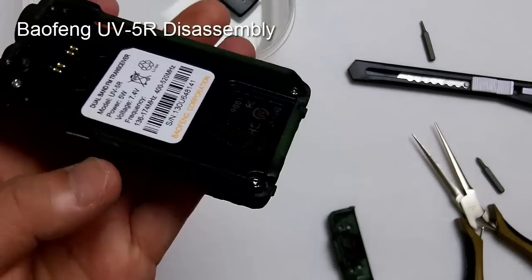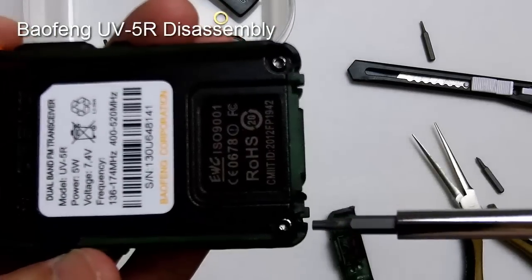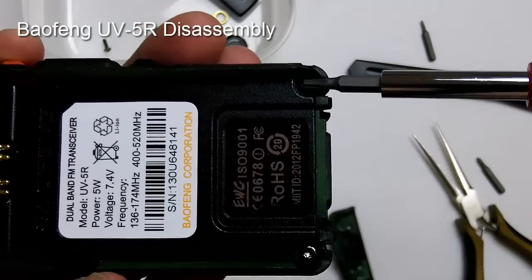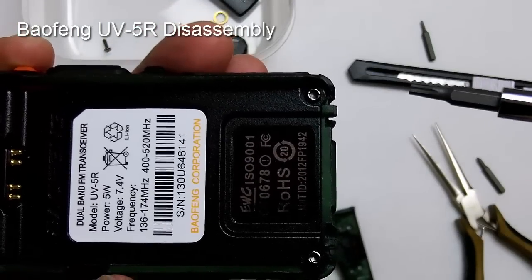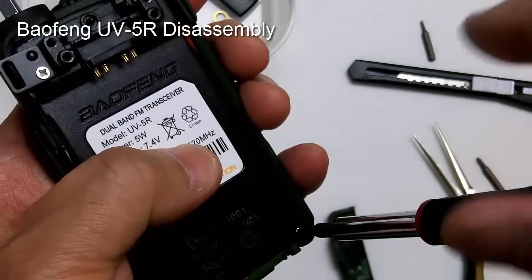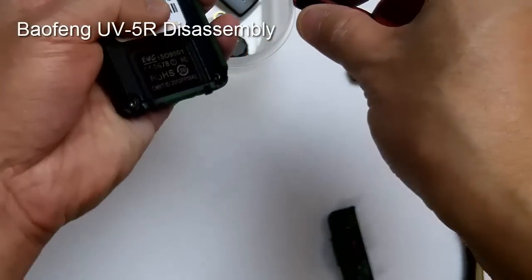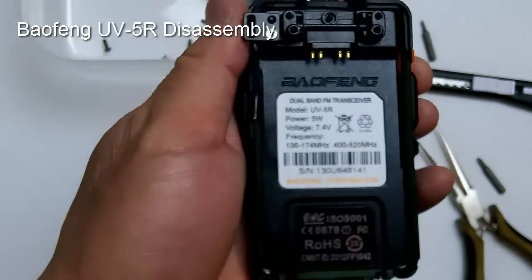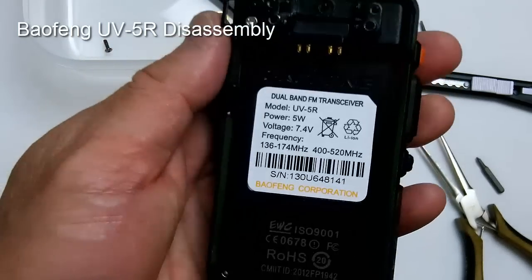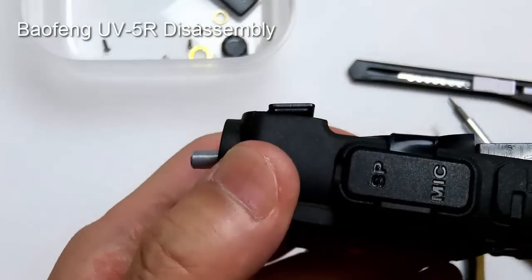The next step is to remove these two screws here — you also need a number nine Torx for those. Once all the screws are removed, you're ready for the next step.